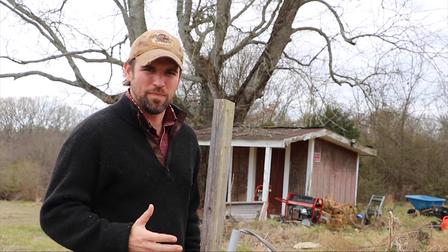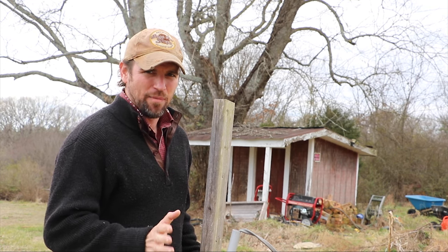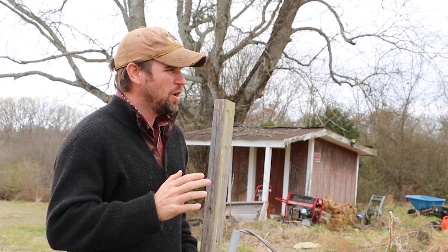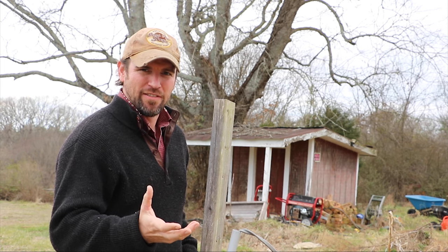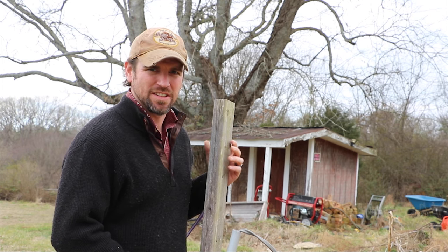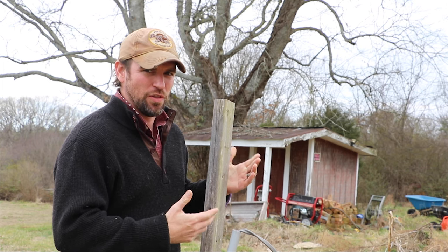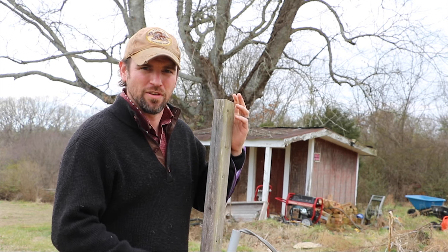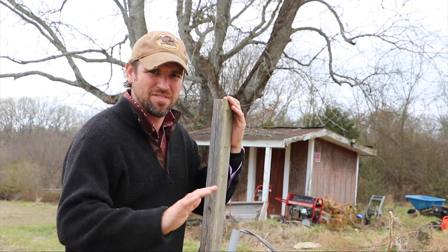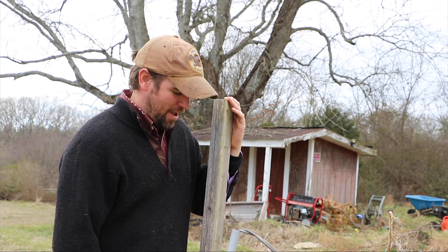Hey guys, so today I want to talk to you about a project that I've been working on out here on the ranch. I am not an electrician, but when you have a farm or a property, a lot of times you have to learn how to do some of these things on your own. If any of you have any suggestions of what you think I could be doing better, feel free to comment. Just keep in mind that I am not an electrician — I am just learning as I go.